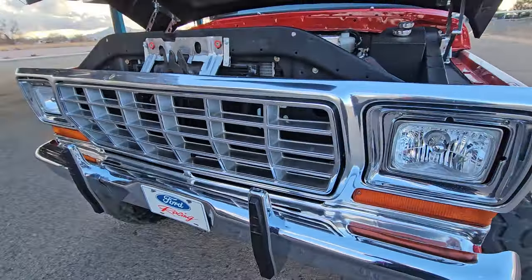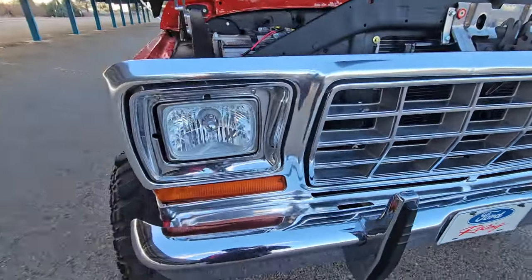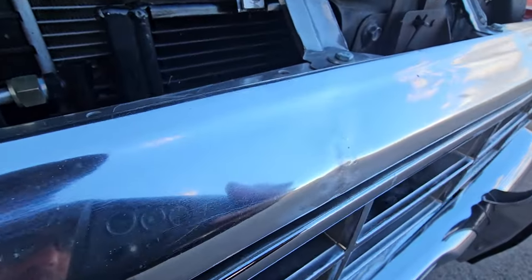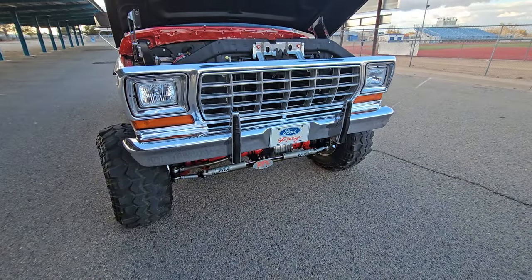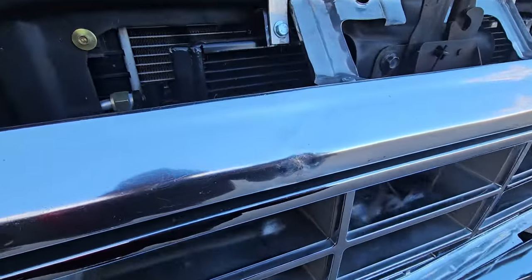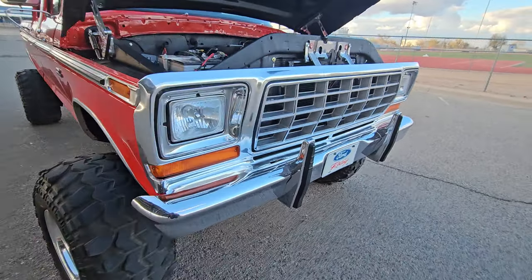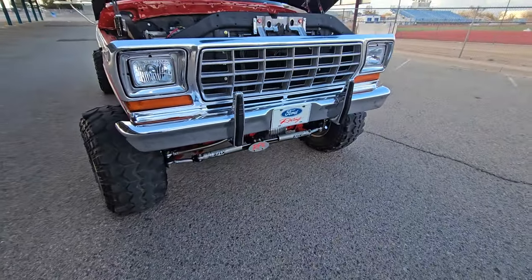About this 79 grill - everybody's got their preference. If I put a 74 on it somebody would say why didn't you put a 79. I like 79s. About six years ago I got in a wreck with this truck and totaled out a lady's van, and that's the only thing that happened to my truck. So instead of replacing it with a new grill, I decided to keep the original stock Ford piece and keep the dent - it's for good luck.